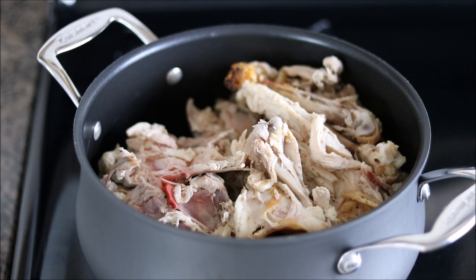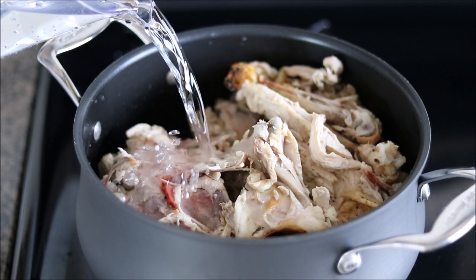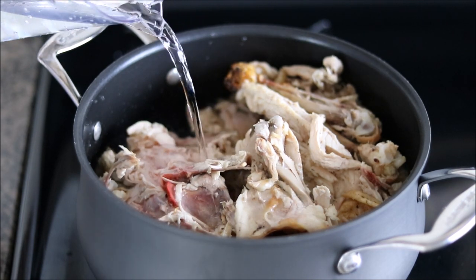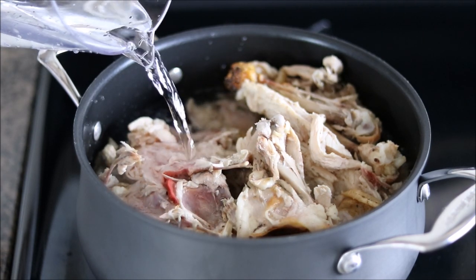Put your chicken pieces or chicken carcass into either a stock pot or a large pot like this one. I'm going to go in with some cold water. You always want to start with cold water and bring it up slowly. I'm going to turn on the heat to medium and fill this up so the water is just covering the chicken, and we're going to slowly bring this up to just a low simmer.